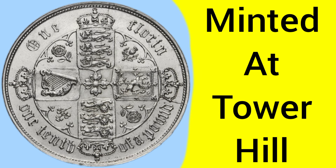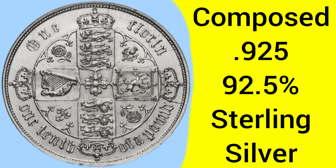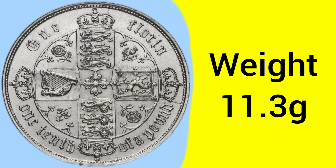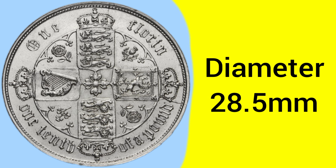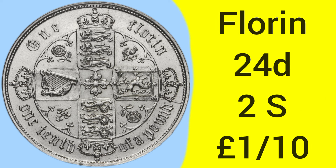Moving on to the facts and figures of this Gothic Florin from 1857: it was struck at the Tower Hill Mint in London. The coin is composed of 0.925 silver — 92.5% pure silver, known as sterling silver. The weight is 11.3 grams, as first set in 1849, and the diameter changed in 1851 to 28.5 millimetres. The mintage for this year is 1,671,120 — not extremely rare, but a slightly lower minted date than some others.